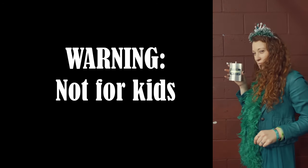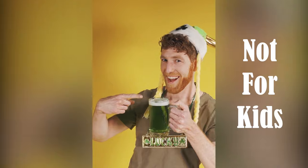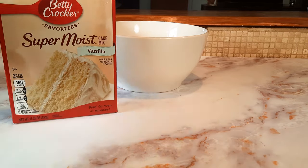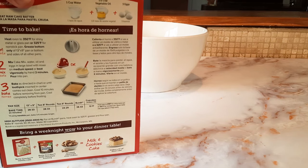Now that we got that out of the way, let's go. You can see here I'm just using a vanilla box cake mix. We're going to prepare the cake according to the instructions on the box, except for one ingredient.